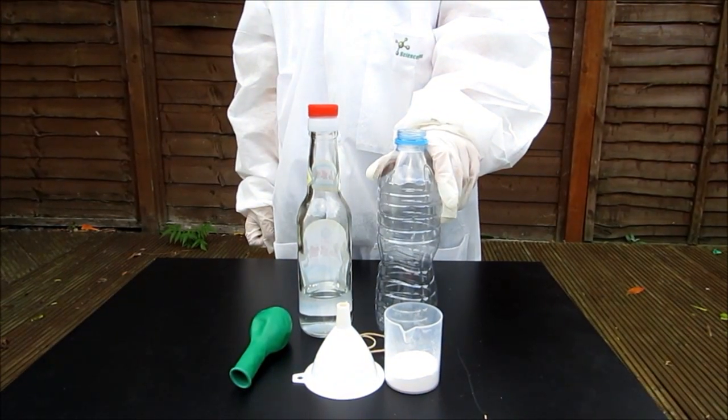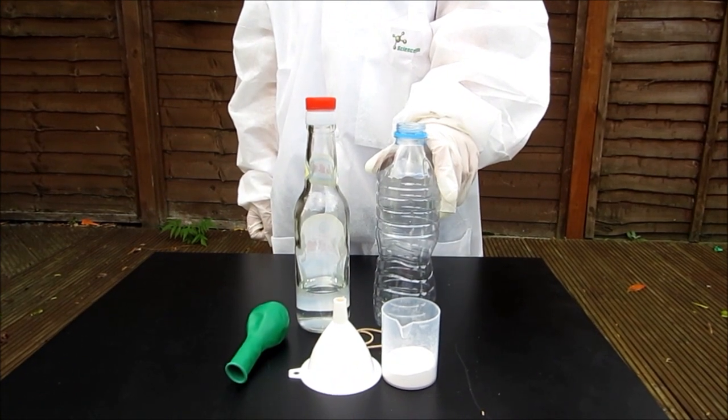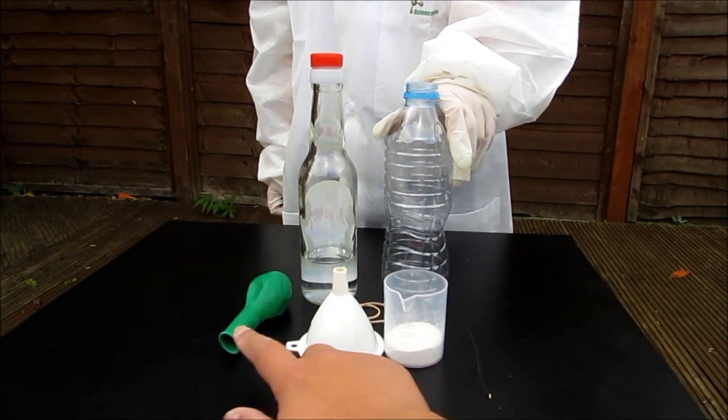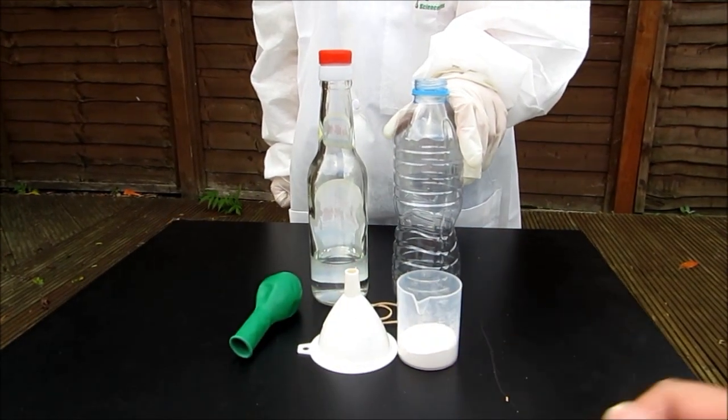So what we need here is a plastic bottle, vinegar, baking soda, a funnel, a balloon, and a rubber band.